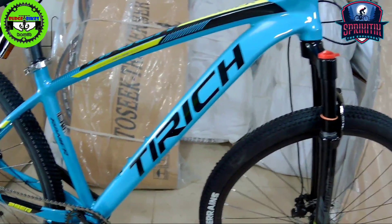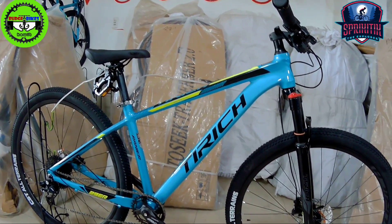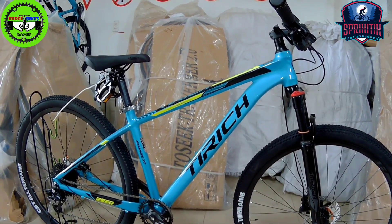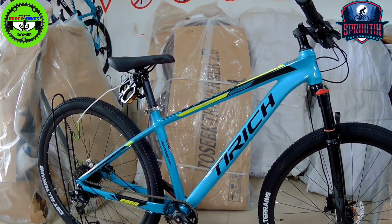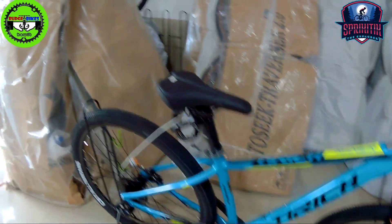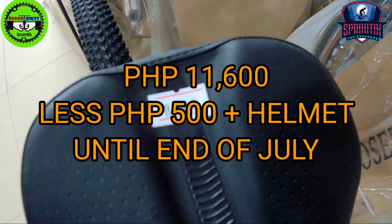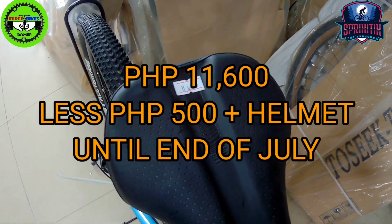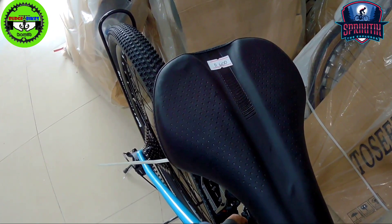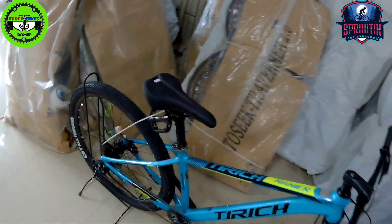Now let's talk about the price, mga spiketik. This is the T-Rich Rainier, available here at the new Budget Bikes branch in Kawit, Cavite. The regular price is 11,600. Until the end of the month, there's a sale price of 11,100, with a free helmet included — since this is a new branch and they're giving their best deals. So, is the T-Rich Rainier worth it at 11,600? Comment down below, mga spiketik.